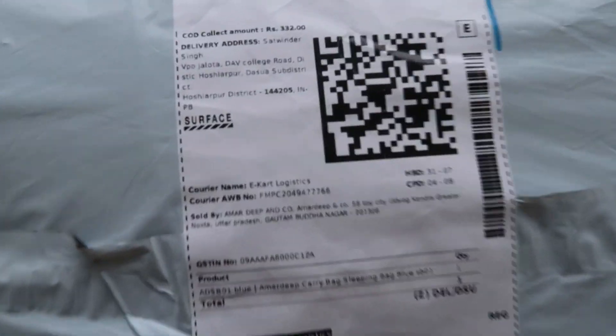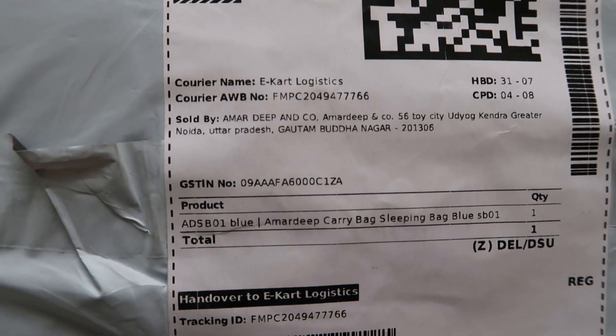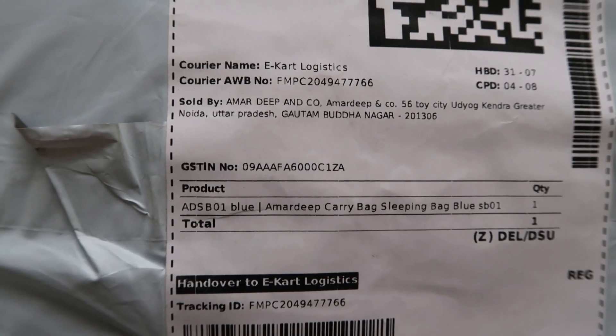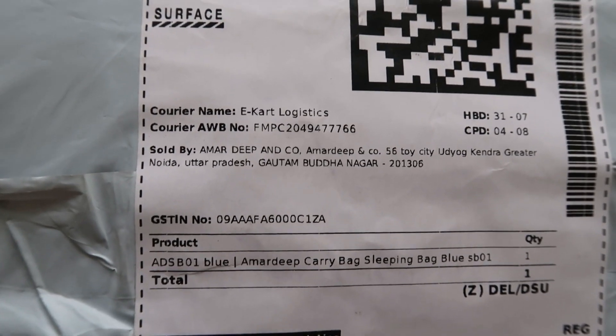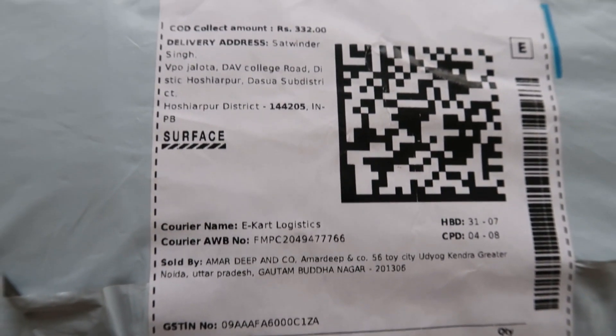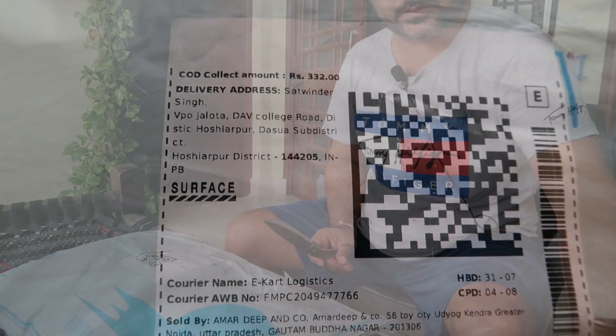This is the packaging and the brand. This is our sleeping bag, and this is our backpack. You can buy one — it will be around 300 to 305.